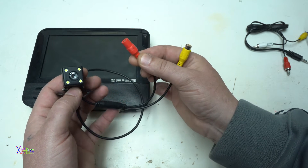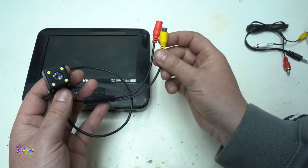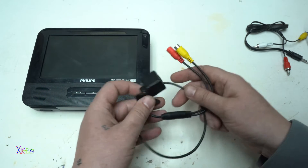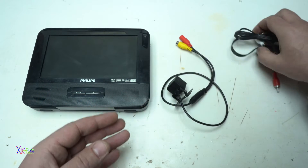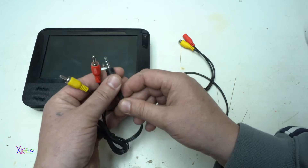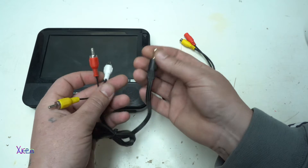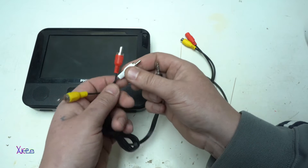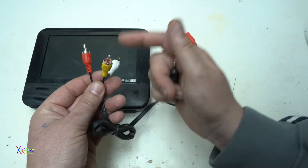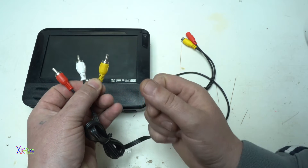The red cable is for powering the camera at 12V and the yellow connector is for the video output. The third thing that you need is an ordinary AUX cable with a 3.5mm 4-pin jack on one side, and on the other side you have left, right audio output and video output.